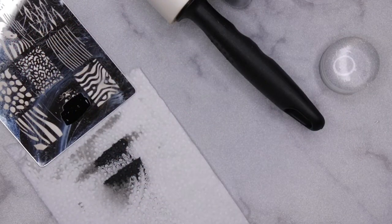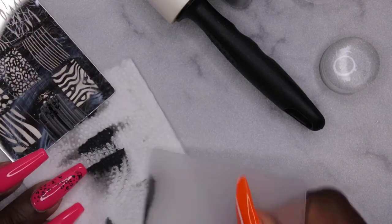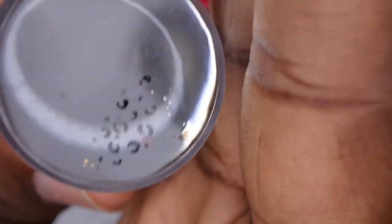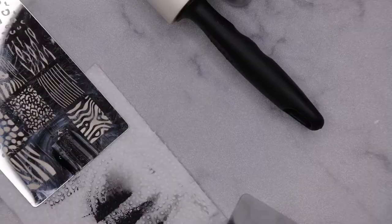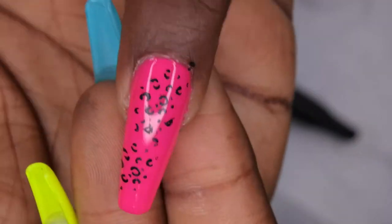Saturate the plate just enough, take the scraper, one quick swipe down. Got a clean pickup. I'm going to transfer that onto the nail — and that's a nice clean transfer. I'm going to do that one more time, just kind of going up the nail.